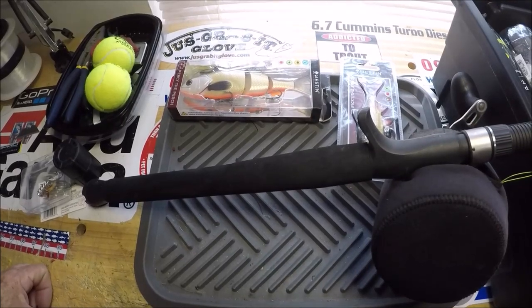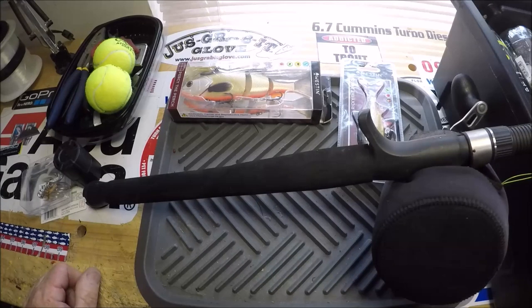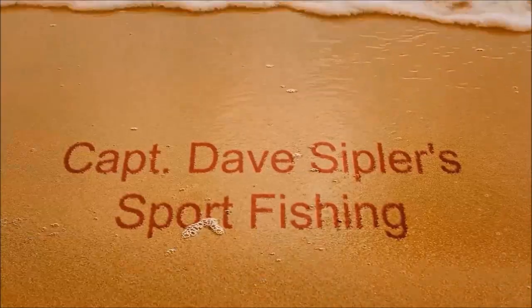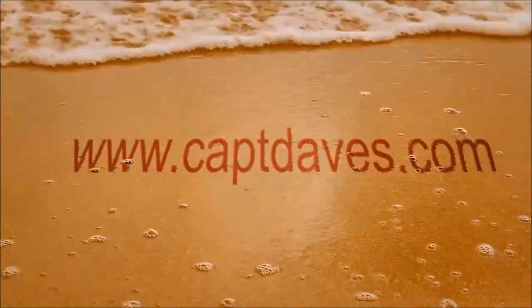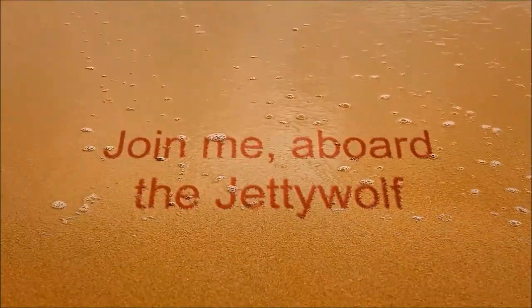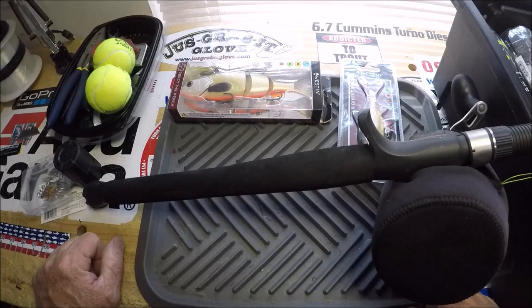This is Captain Dave in the Wolf Den, just one more time. What we're gonna do here is a little show-and-tell and some fishing hacks. As far as fishing hacks go, here's the first one.